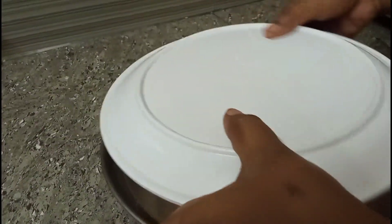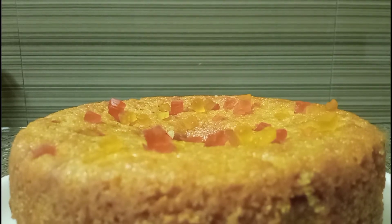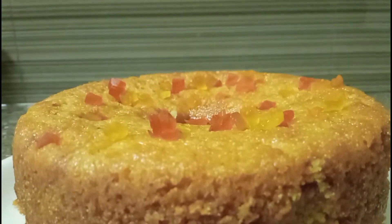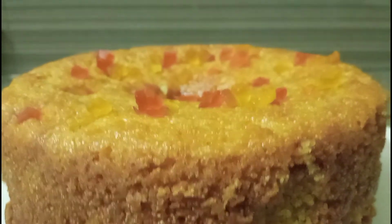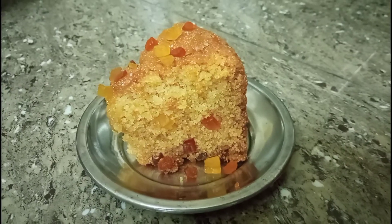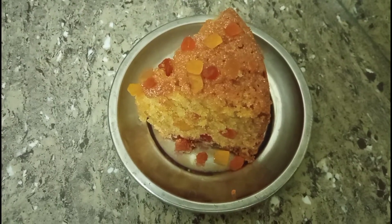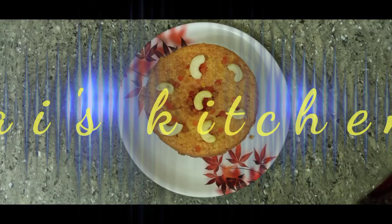Let's put it in a plate. Let's see how the cake is coming. If you like this video, please like, share, comment and subscribe.